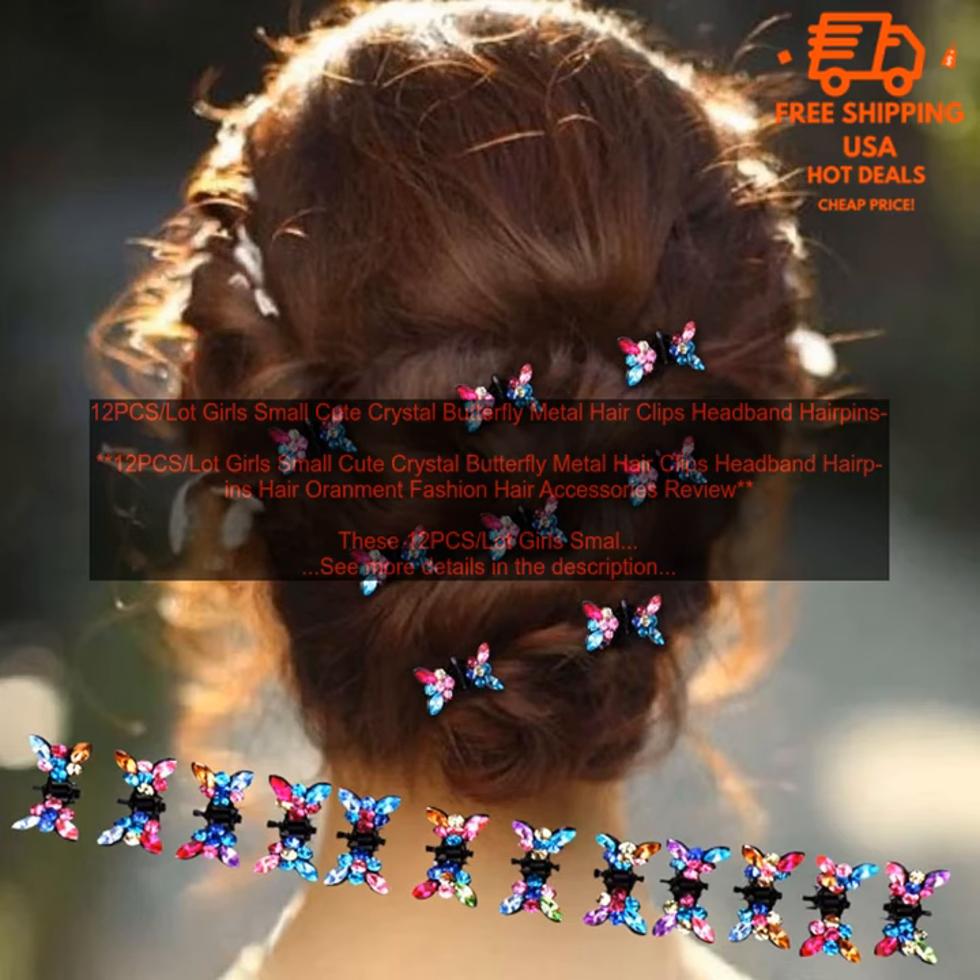Where to Buy: You can find these hair clips online at various retailers. They are also available at some brick and mortar stores. Price: The price of these hair clips varies depending on the retailer, but they typically range from $5 to $10.